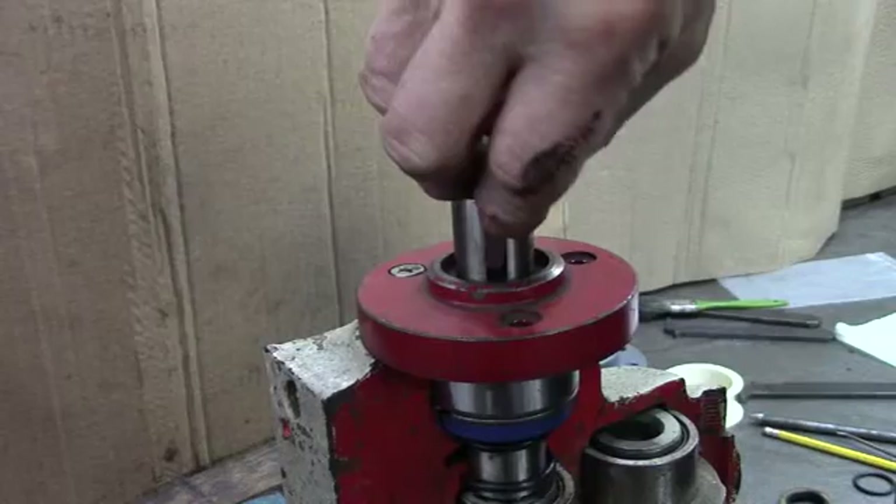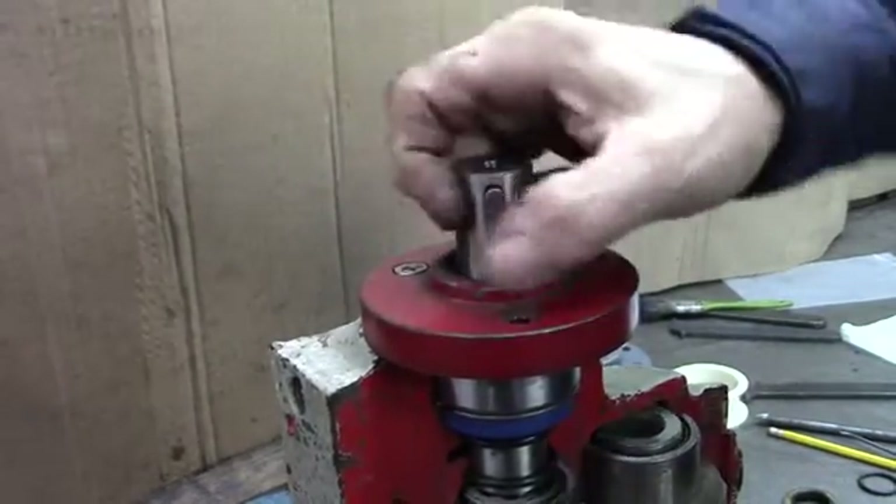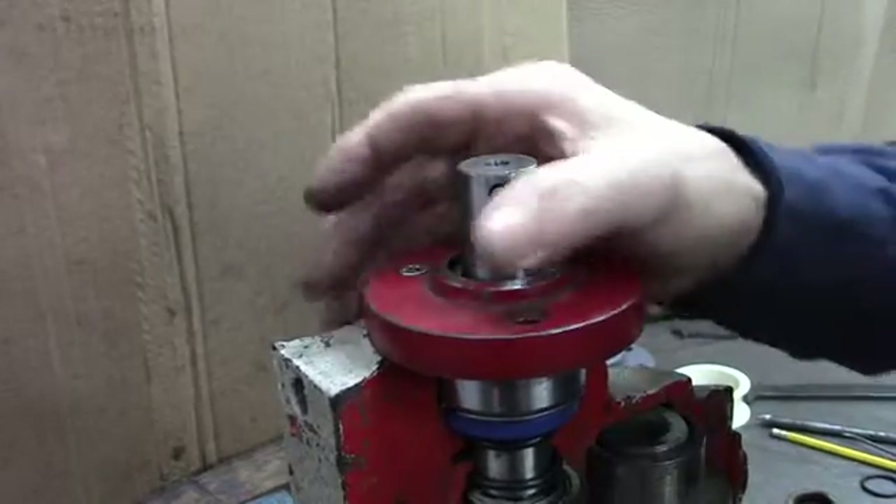Now the last thing — we've done everything else — just put your quarter inch key in the top and you're done.